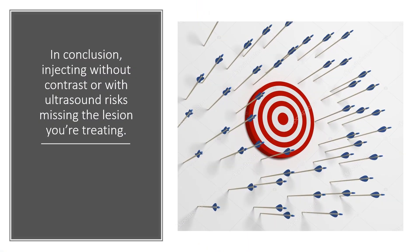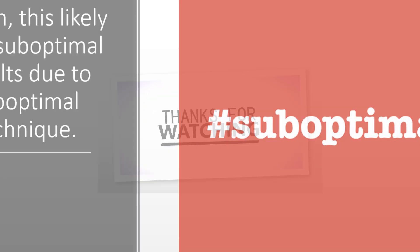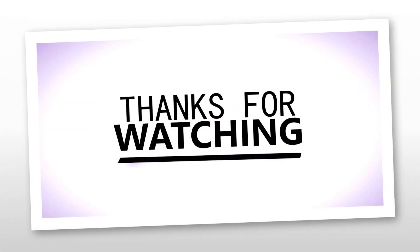In conclusion, injecting without contrast or ultrasound risks missing the lesion you're treating, which is probably a big deal. This likely risks suboptimal results due to a suboptimal technique. We can't do what's convenient for us just because we don't happen to have ultrasound or fluoroscopy — we need to do what's best for the patient. Thanks so much for watching and have a great day.